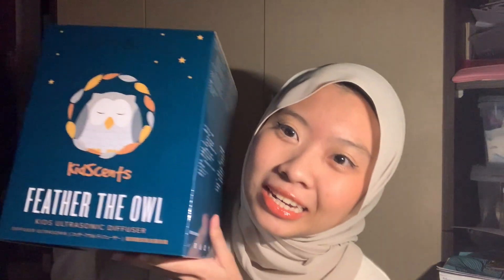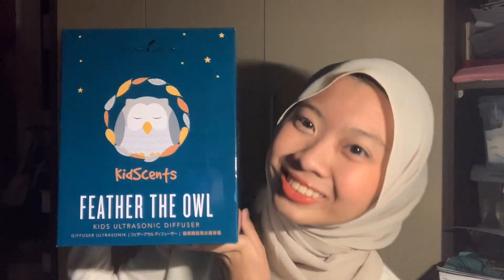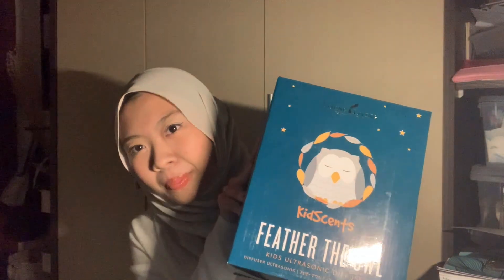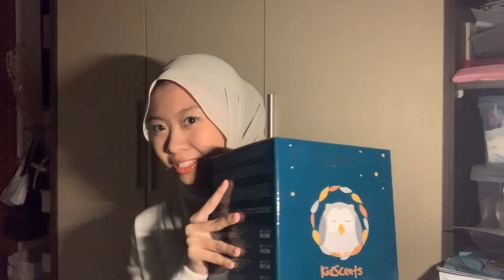Hi, assalamualaikum everyone, welcome back to my channel. I'm Anis. Today I would like to do an unboxing video with you guys. Firstly, I got the Young Living Kitsen Feathery Owl diffuser. This is my first diffuser I bought myself, so let's unbox this first.